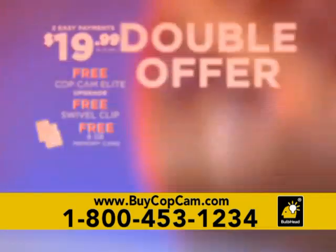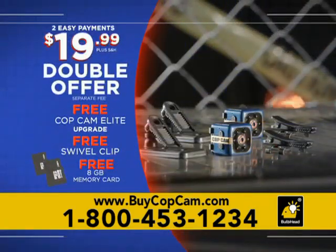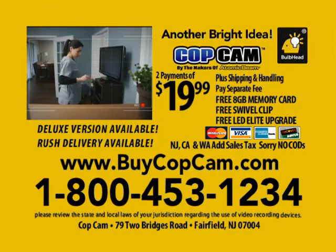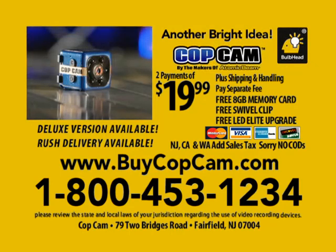Call or click now and you can double the offer — just pay a separate fee. That's two CopCams with night vision, two swivel clips, and two memory cards. But you have to call or click now to order. Call 1-800-453-1234 or visit BuyCopCam.com. Order now.